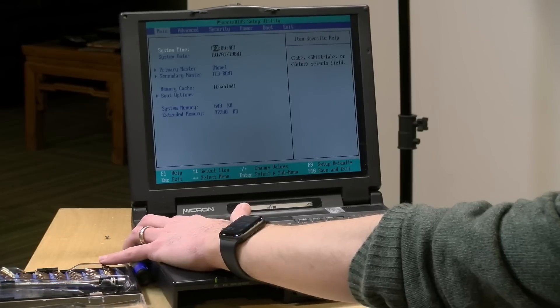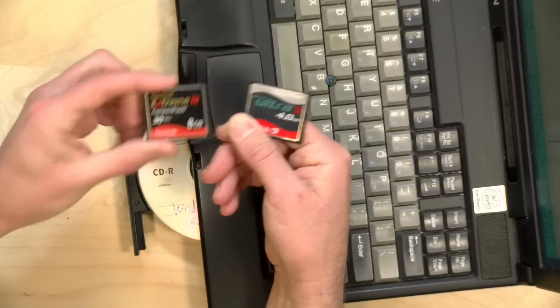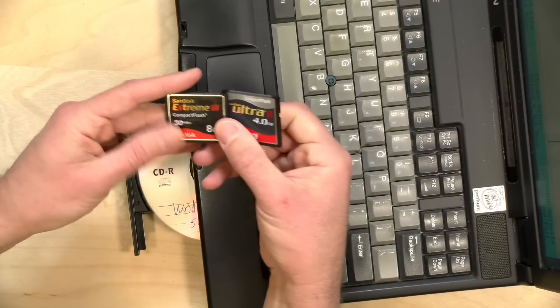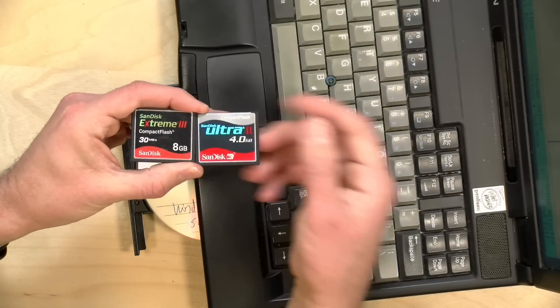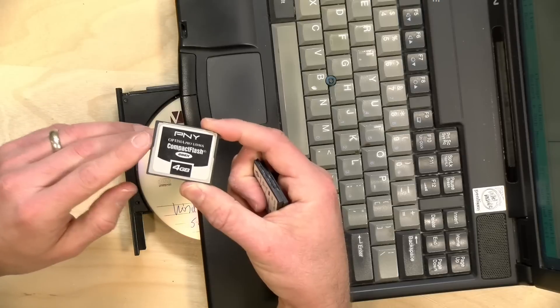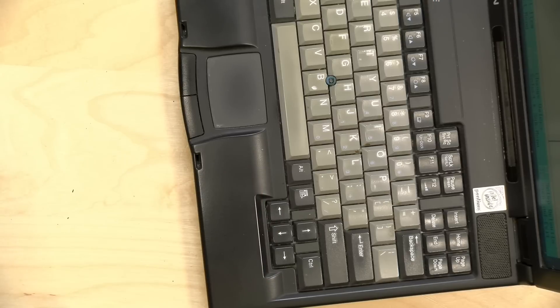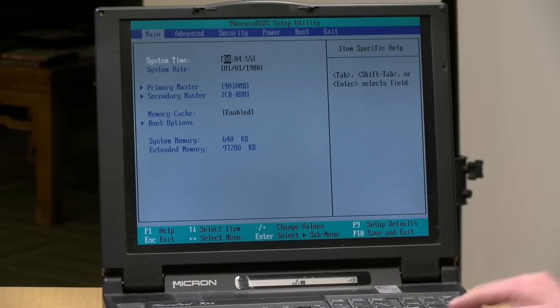We managed to figure out the issue. It related to these two newer compact flash cards, which had some kind of UDMA controller on them and the computer just didn't like it. I tried each card on its own, but neither worked. So I found some older cards — I've got a PNY that's only four gigabytes, but that's enough to get started. Now the computer has detected that four gigabyte IDE compact flash adapter as the primary drive. We're going to exit the BIOS and boot up, though I'm getting a lot of beeps, so let me shut it down and reboot.